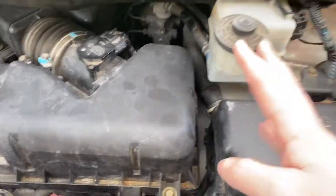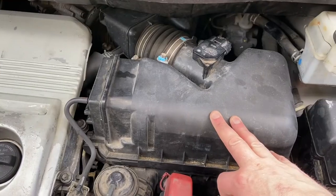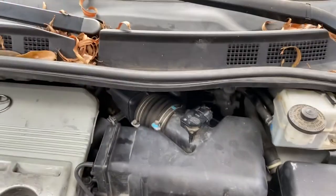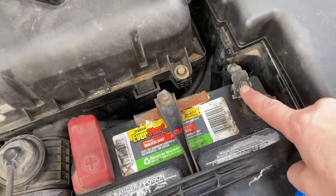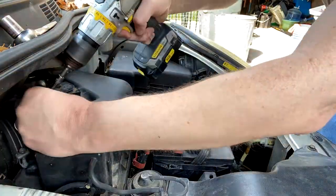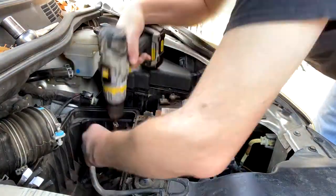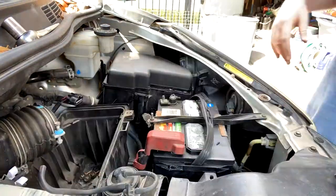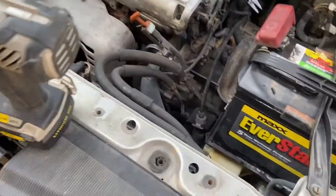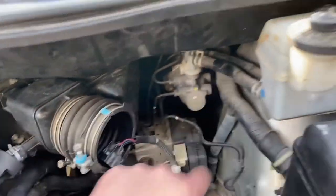We have the master cylinder reservoir right here and we have the master cylinder sitting back there. We will take this air intake filter housing off. I will disconnect the negative from the battery and we'll see how much access we have — 12 millimeter socket for this and 10 millimeter socket for those. Once you remove all the plastic intake you have very nice access to the master cylinder right there. I think we can work with this.